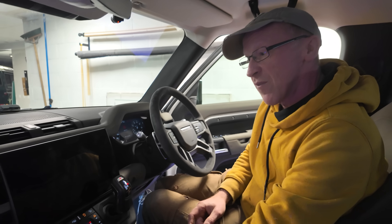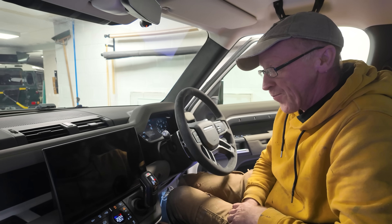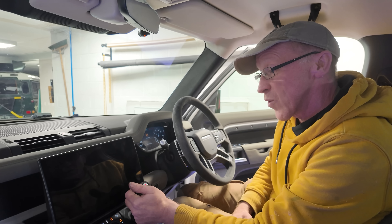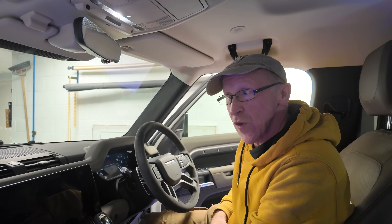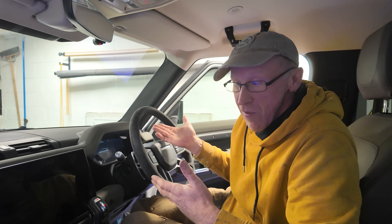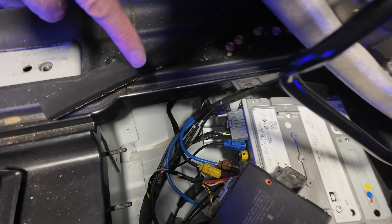We've got no radio, no infotainment, no parking cameras, reverse cameras. I wonder if the reverse sensors still work - I'm right against the door there. It's not happy because I've got the doors open. So we've got some functionality: we can still start and drive the car, we've got no sound, but we still have the terrain modes. Let's disconnect the battery so I don't blow anything up and plug in the Evoque one to see what we get.